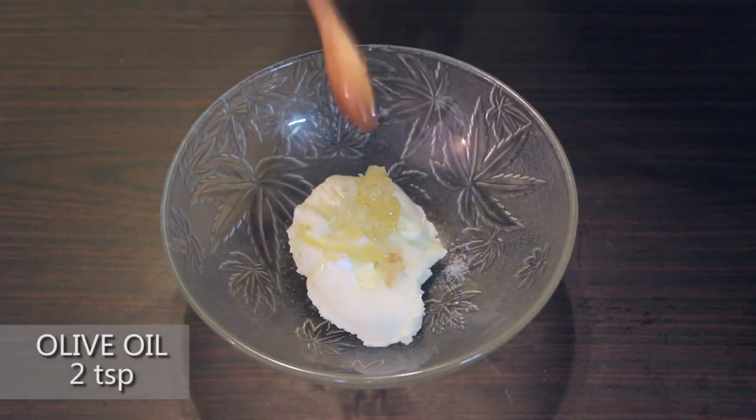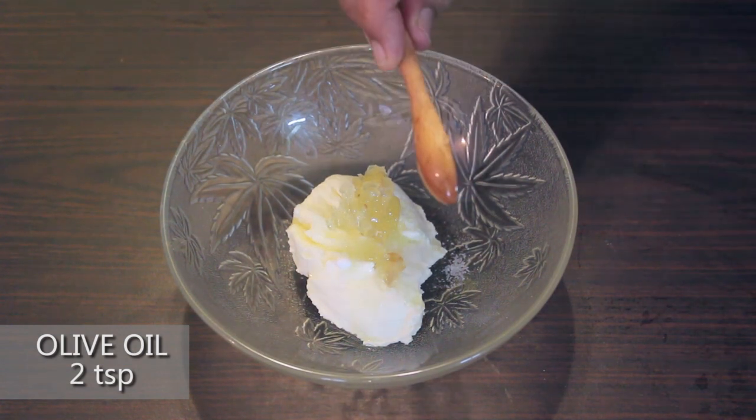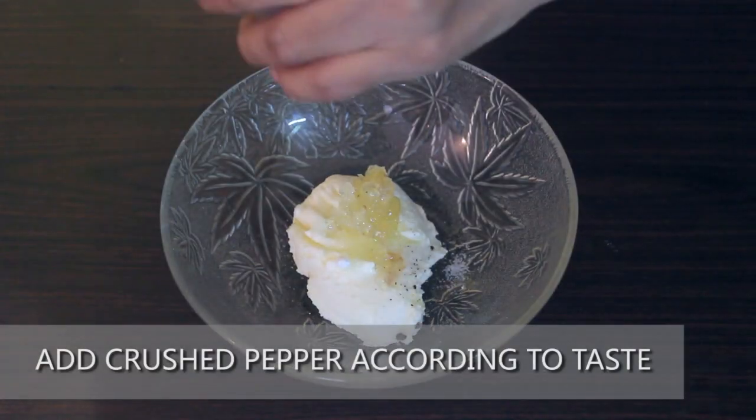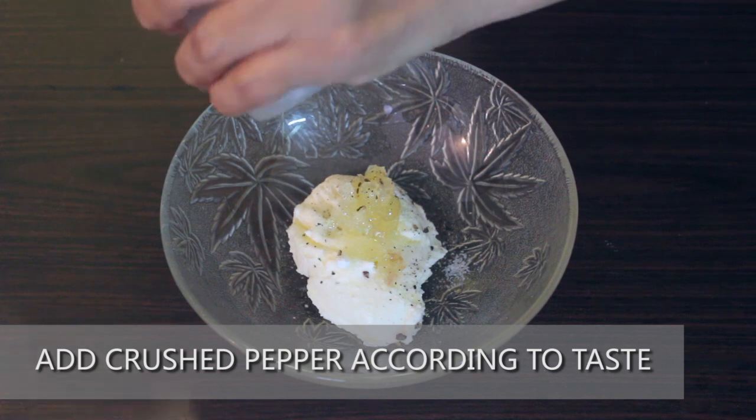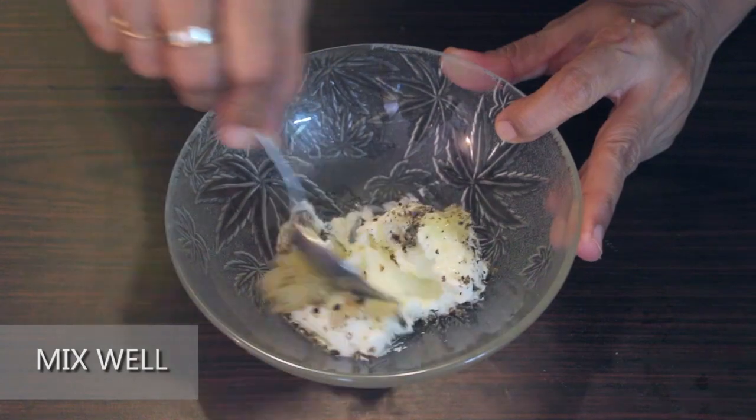Add 2 tsp of olive oil. Olive oil is generally added to most continental cooking as it has great health benefits. Add crushed pepper according to your taste and preference. You can also add pepper powder or chopped jalapenos instead. Mix all the ingredients well.